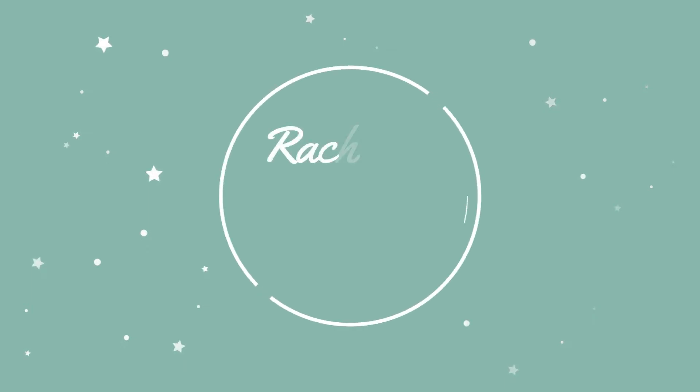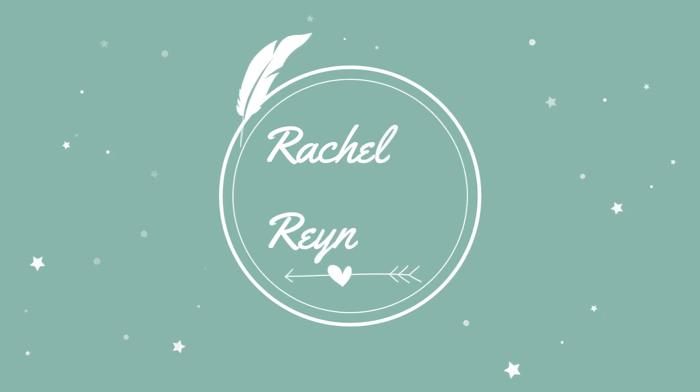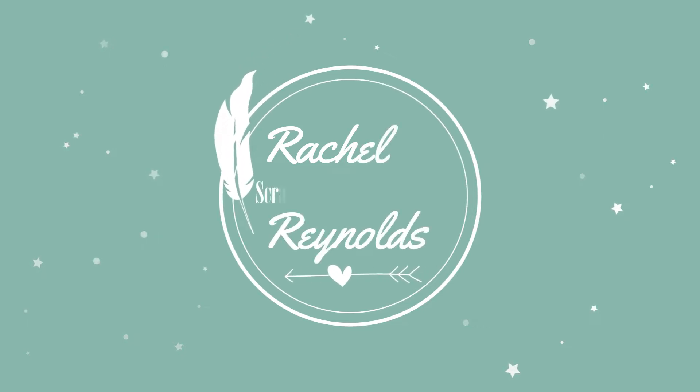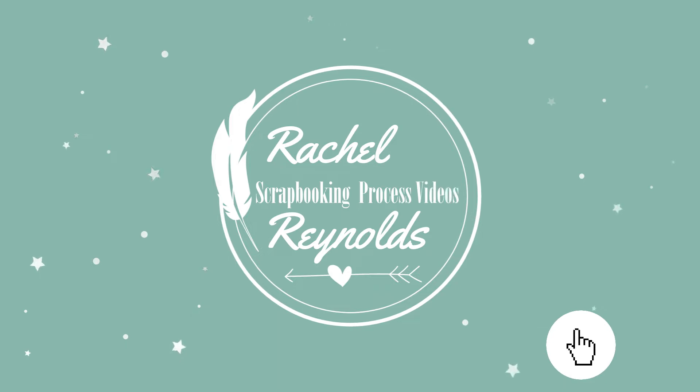Hi everyone, my name is Rachel and welcome to my YouTube channel. This is where I make scrapbooking process videos and also do live scrap and chats every month. I hope you enjoy my little corner of the big crafty world. If you'd like to watch more, please subscribe to my channel and click on the notification bell to always know when I have a new video. If you could also give me a thumbs up, that would be super awesome.